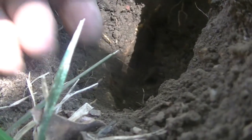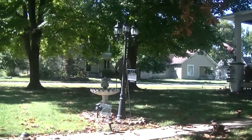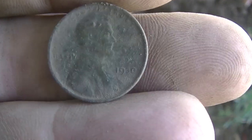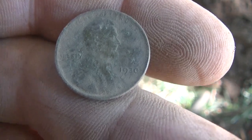Everything's been under a root here. There's so many roots, but down about five inches underneath that root, just popped this wheat head out. That's my fifth one so far. I don't know if Jeff's got any or not, but maybe I've got him so far. Wheat head number five — looks like 1930s. This one's not corroded, so I don't know if it's the tree or what. Good fun.